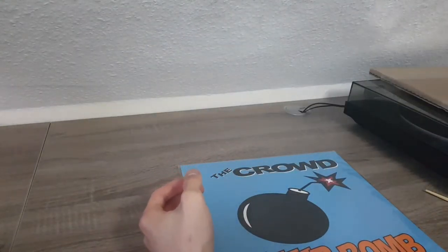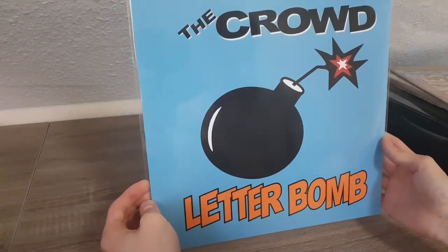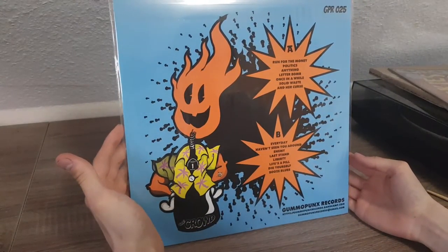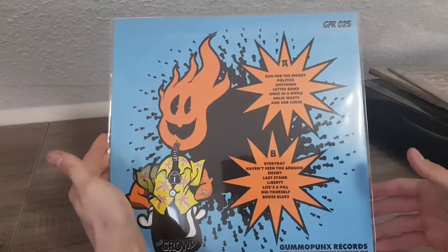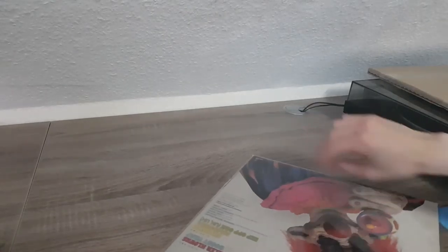So here we have The Dickies — the Killer Clowns from Outer Space theme. It's looking real good. This wasn't even described as near mint but this is near mint — holy crap, this is awesome! And this is Letter Bomb by The Crowd. I have no idea what this album is.